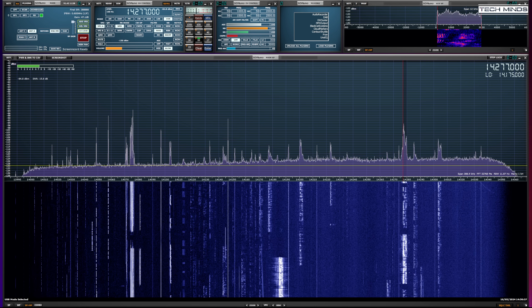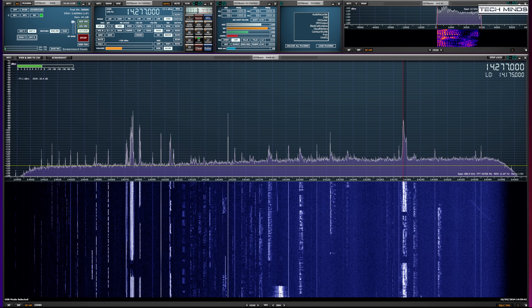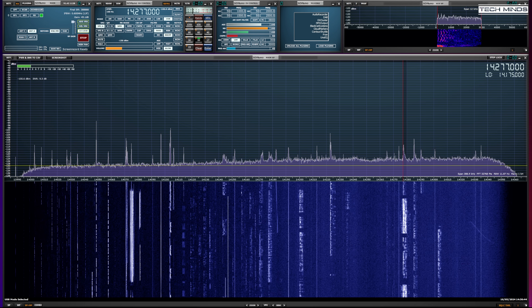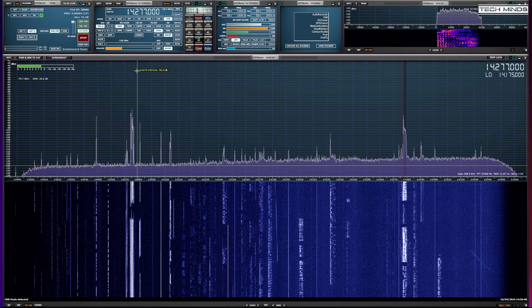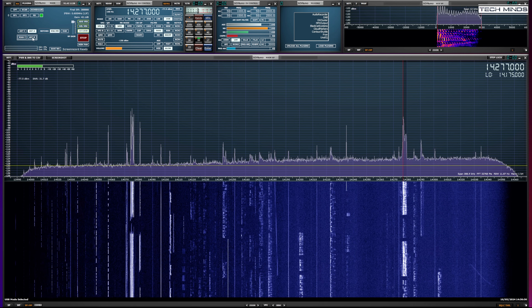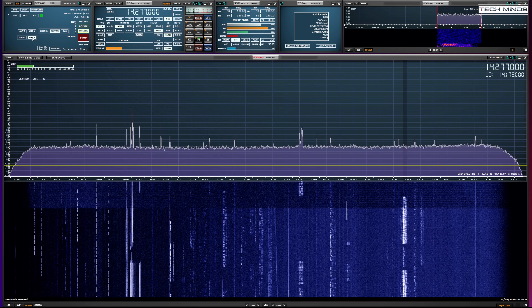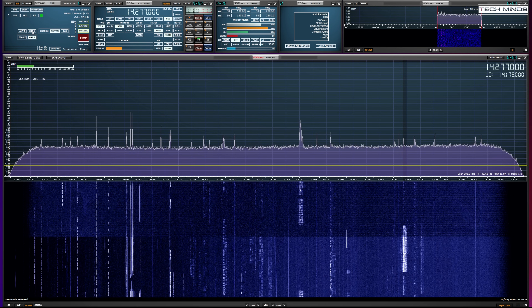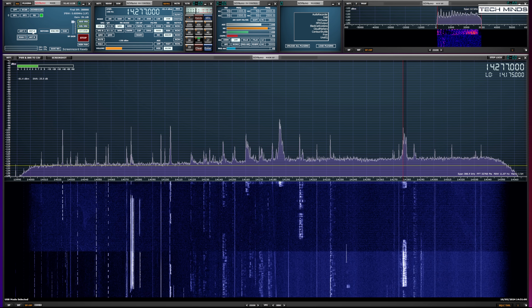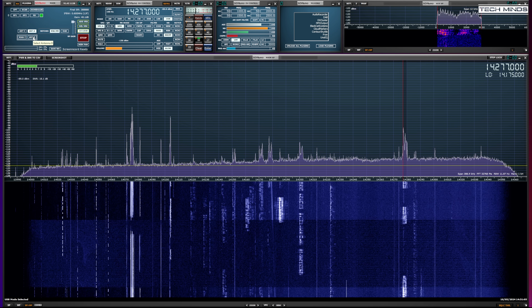Most of the footage of me using this antenna was recorded during a major solar storm, so the HF bands were probably the worst I'd ever seen. Comparing the Dual Beam Pro against my N-fed half wave antenna connected to my SDR receiver, you can see from these clips that when I switched to the Dual Beam Pro the noise floor drops quite considerably.